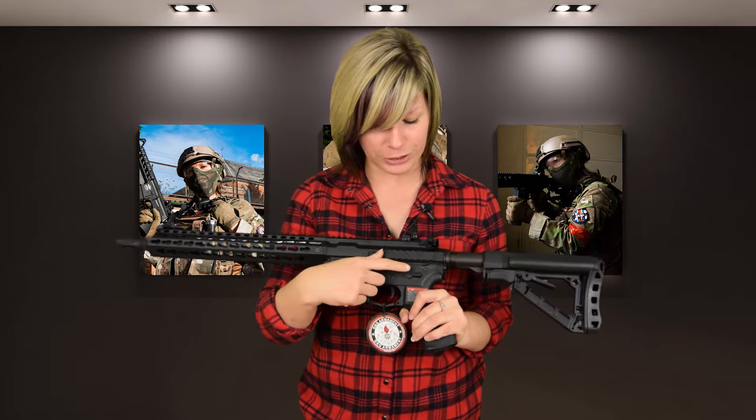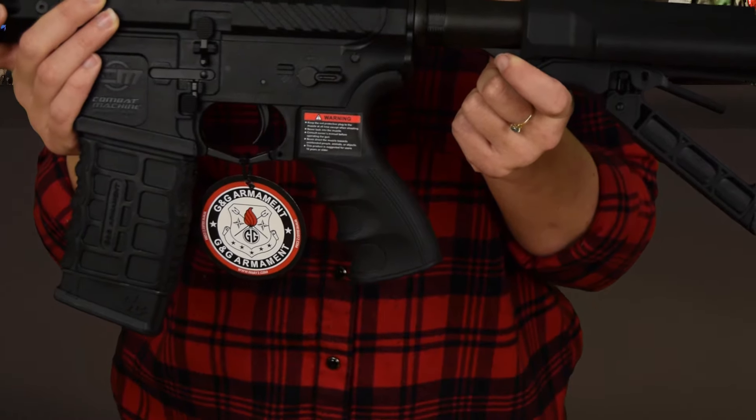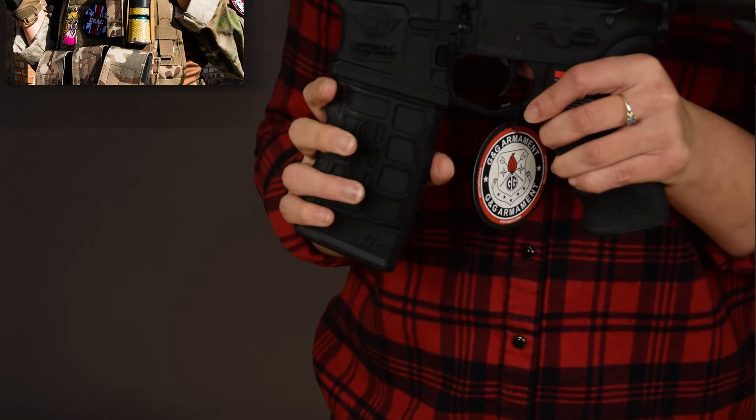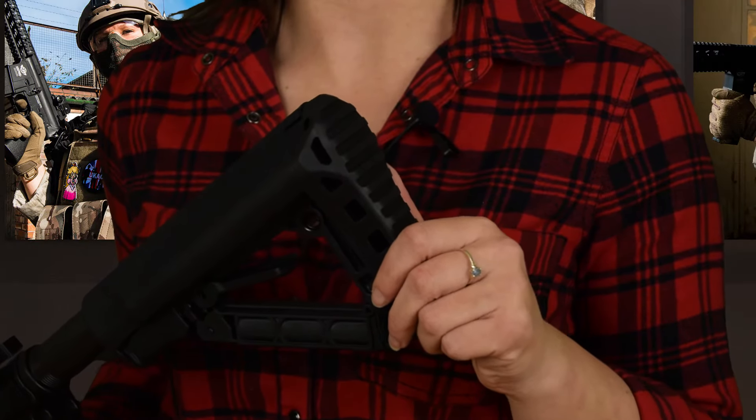My first impression of this gun is that it looks and feels great, and the new keymod rail is a great addition. I'm also looking forward to using the 3-round burst. The pistol grip is really comfy, the high-cap mag looks really sturdy, and the butt plate looks really comfy.